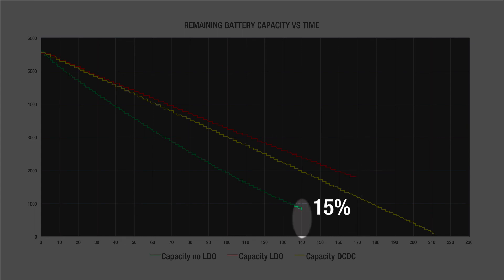The direct connect leaves 15% of energy remaining, but the DC-DC only leaves one percent. That's it for today — stay tuned and subscribe to our channel.